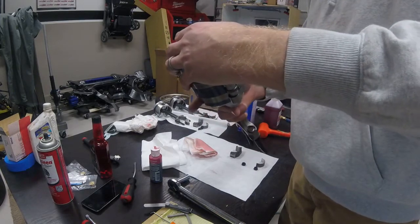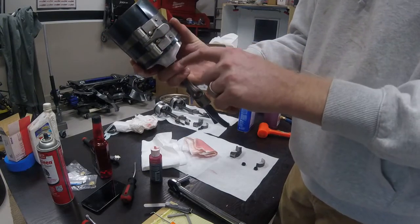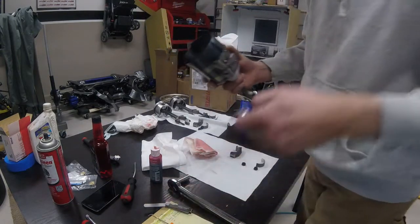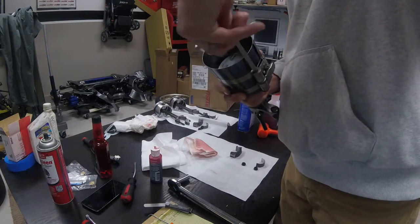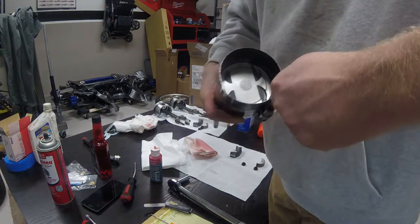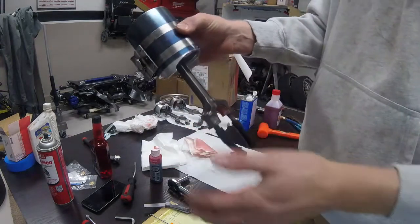When you put the ring compressor on, you want to make sure to leave some of the piston sticking out the bottom — you don't want the ring compressor completely flush because the bottom flange on the piston acts as a guide to help you get it inserted correctly into the cylinder bore. Now the fun part is cranking this down without spinning the rings. This type of ring compressor can curl on you, so keep it nice and flat and torque it down as much as you can. That's all she's got — this piston is completely ready for insertion.